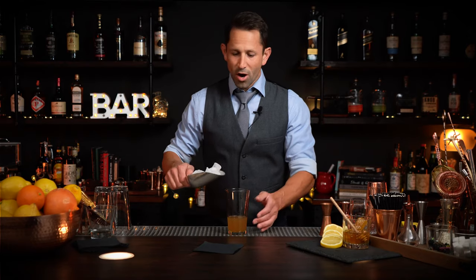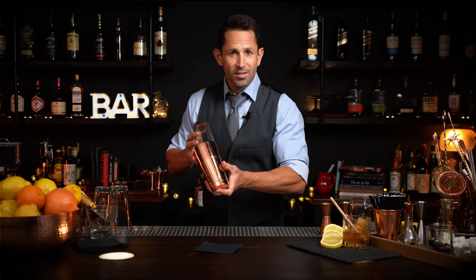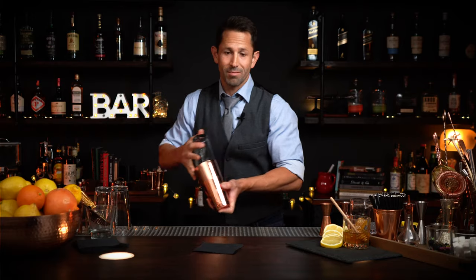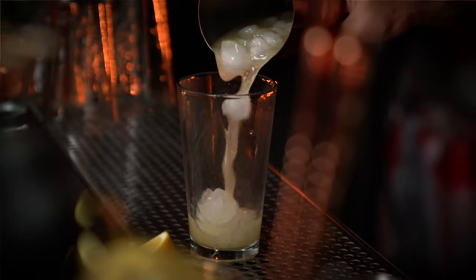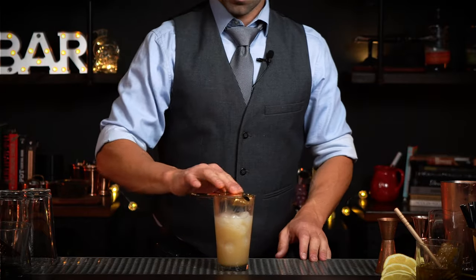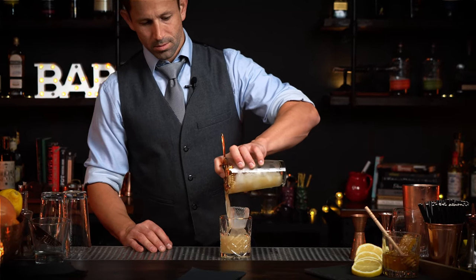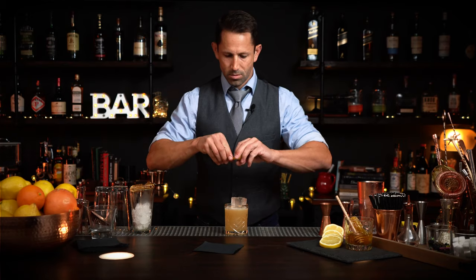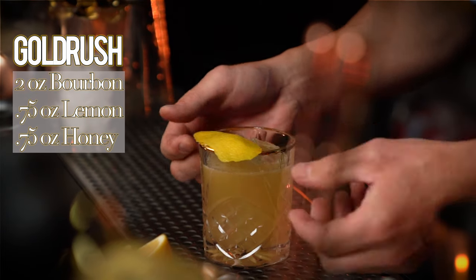Now we need some ice — if you're at home, your refrigerator ice is just fine. It's a simple three-ingredient cocktail: lemon, honey, whiskey. That's it. Grab some big ice cubes for your glass. For garnish, I'm just going to give it a nice lemon peel right over the top. There you go — Whiskey Gold Rush.